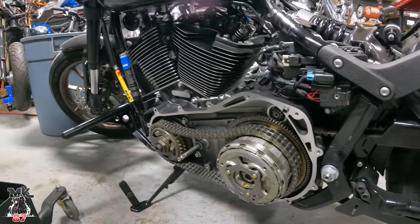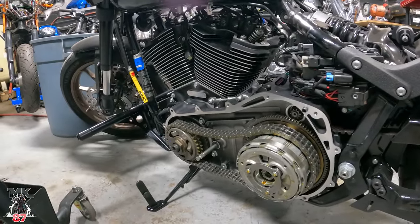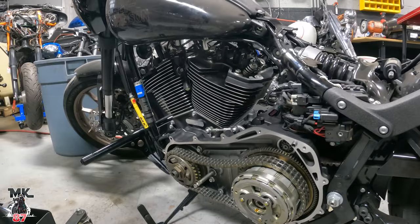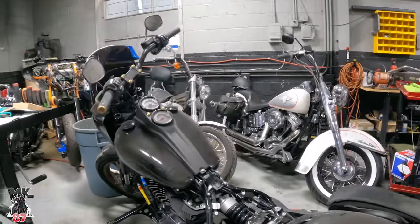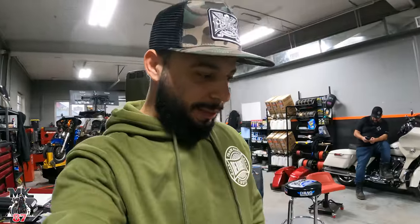On this side we finally got the primary going back on there — we just got to put the tensioner on and a few little things covered up. Looking good so far, pretty good progress with the bike. I just want to get this thing out of here and get it on the road and give you guys my first full impression on it. It's going to be a damn little ripper.